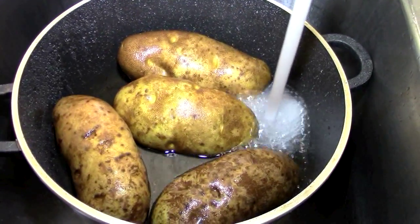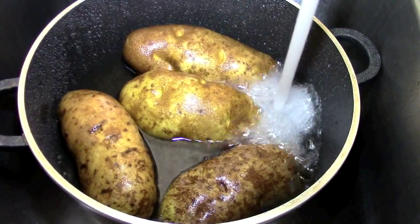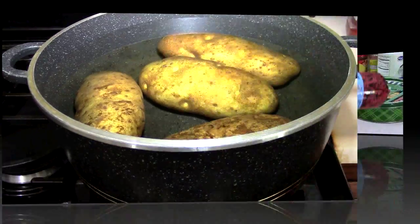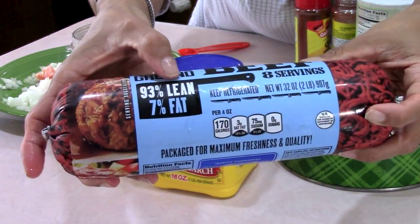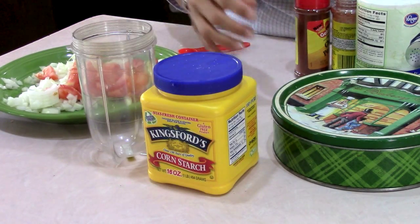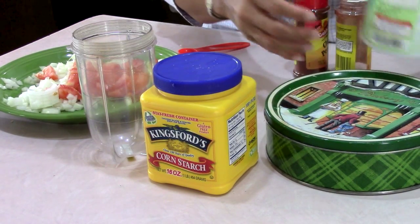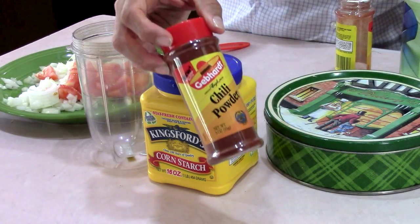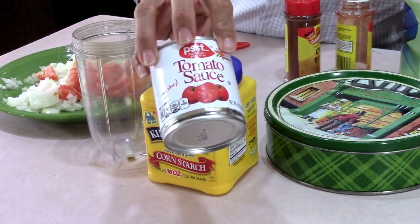The potatoes are clean. I'm setting them in this big pot, filling it with water, and setting it on the stove to cook for about 30 to 35 minutes. We're going to use some lean ground beef — 93/7 — because I don't want too much grease or gravy in this dish. I'm going to need some cornstarch in this cookie pan. I have my black pepper, salt, chili powder, and an eight-ounce can of tomato sauce.